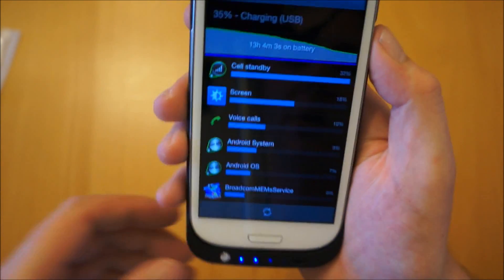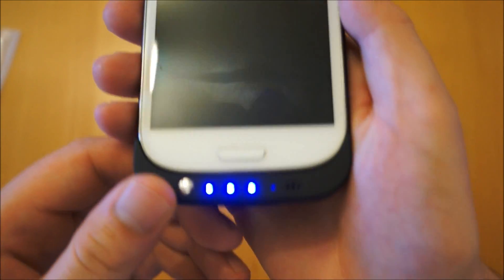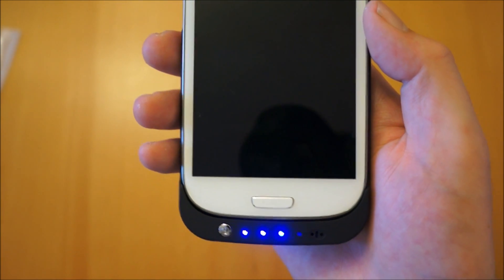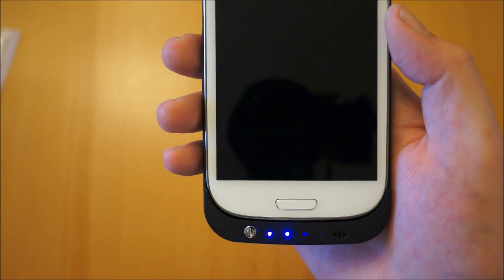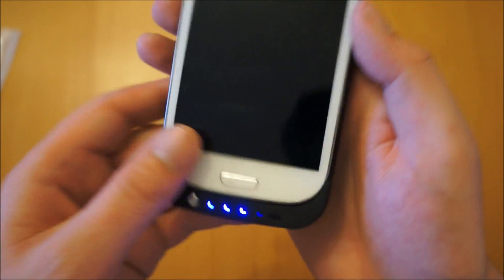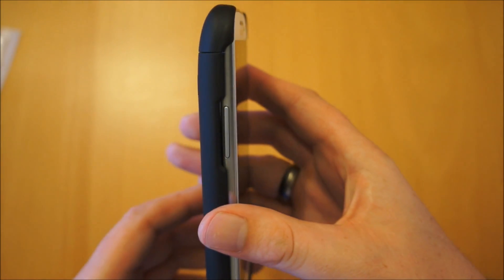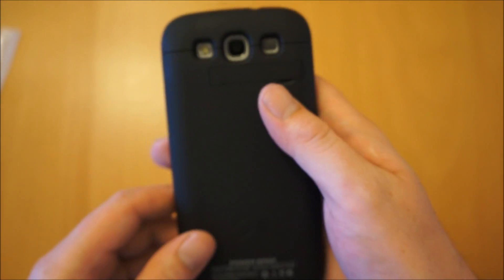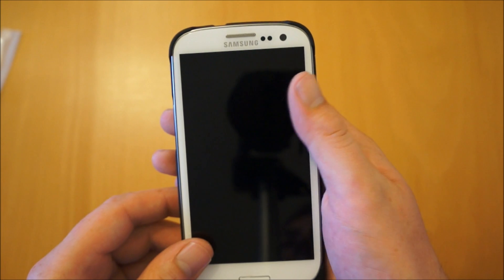Pretty much if you get a day out of your phone, or two days as normal, you're going to double your battery life in total using this case. It doesn't add too much thickness considering it has got a battery housed in there, and obviously you've got the benefit of protecting your phone at the same time.